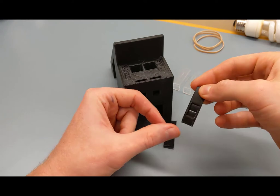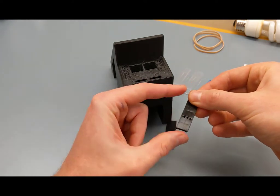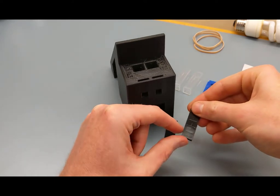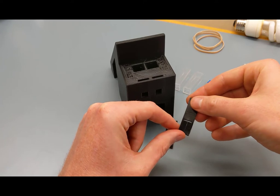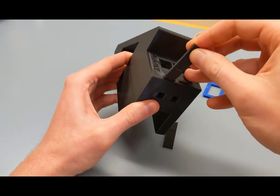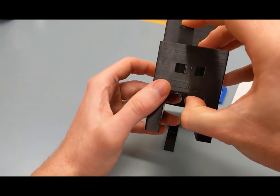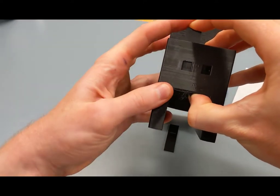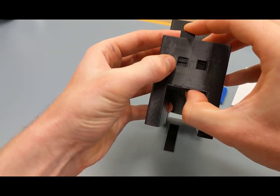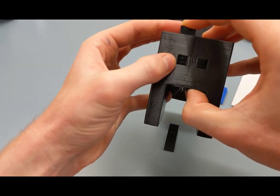One side has an indentation and the other side does not. It's not super critical which way you orient it, but you want both to be consistent — so if you choose one direction, do that for both slits. Insert the first slit into the slot; they'll be a little sticky so keep pushing down until the slit is clearly centered in the aperture.